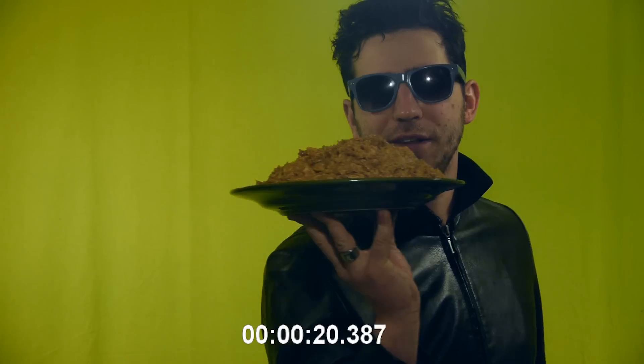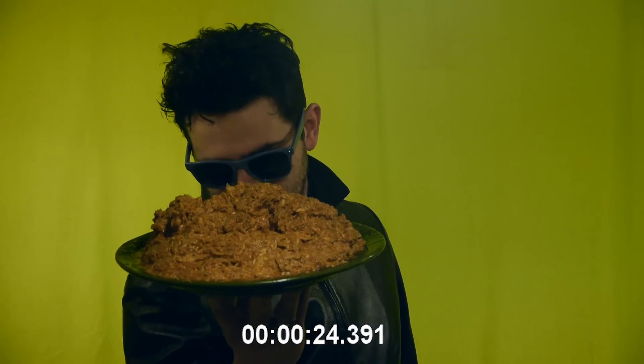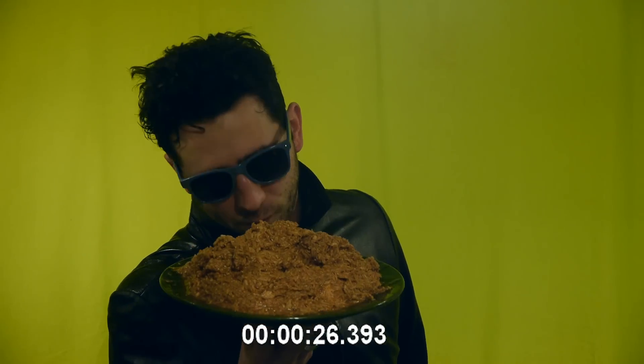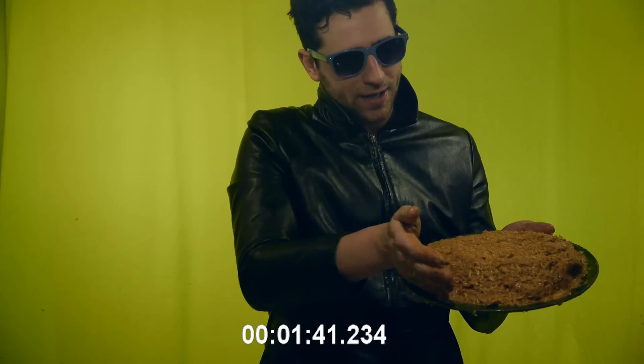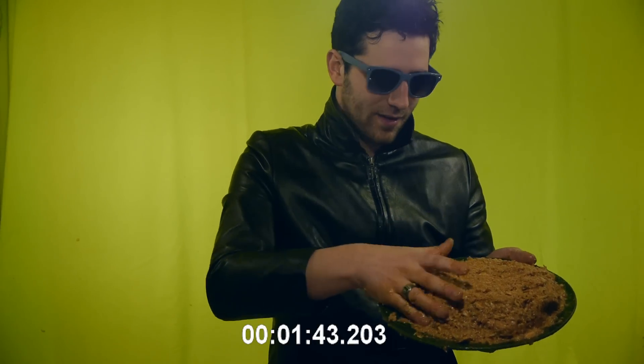Testing one, two. How do you meet meat? Do you have something to meet meat? I've got the solution for you right here. First step in any sort of meat loaf, meat pie scenario.